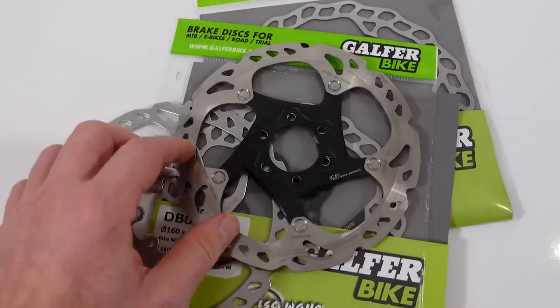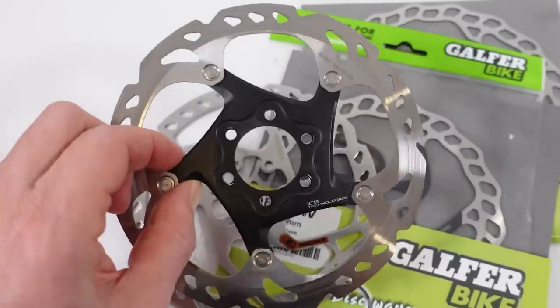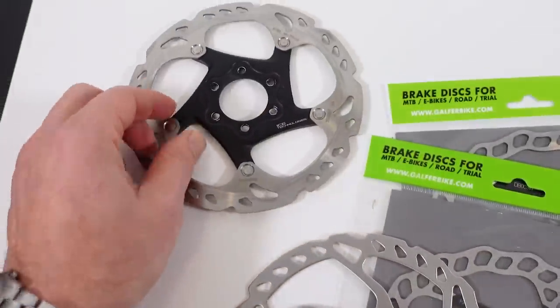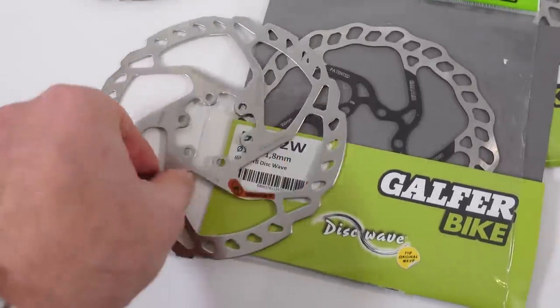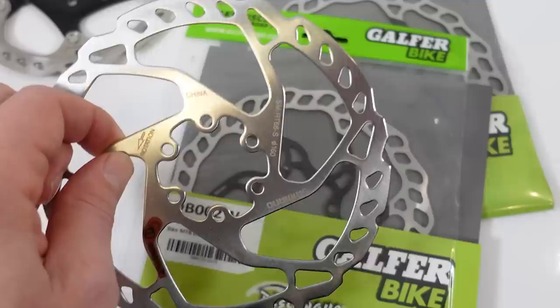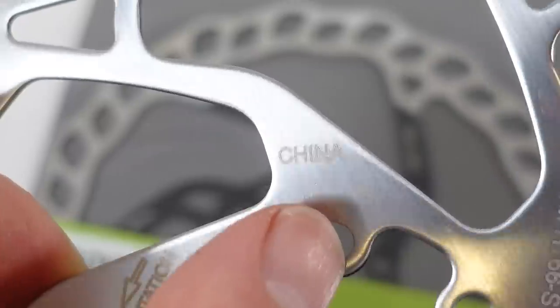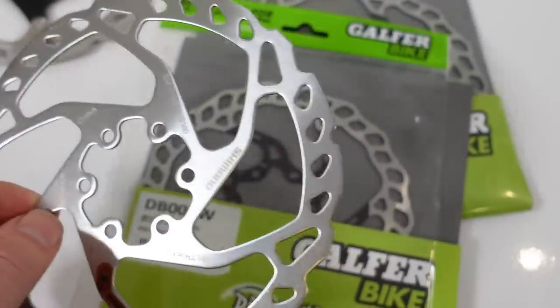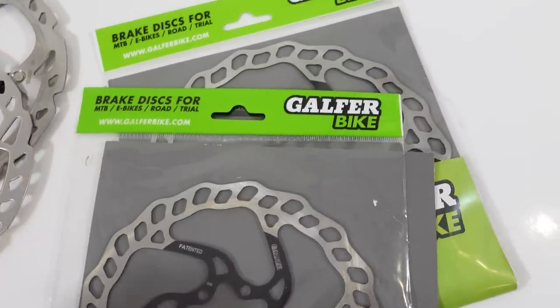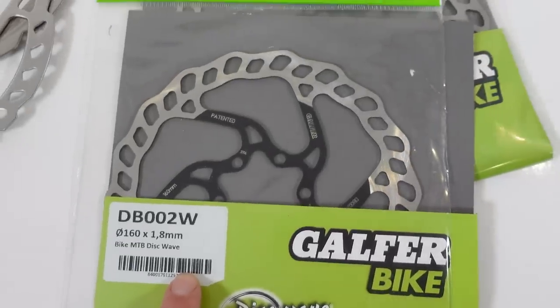Hey everybody, welcome! It's been a while since I used anything but Shimano rotors. The XT RT86 can be expensive, I usually recommended the SLX RT76 for entry-level rotors, but since the new ones are made in China I started to look for an alternative — and that's how I found the Galfer Wave rotors. Let's take a closer look at these.